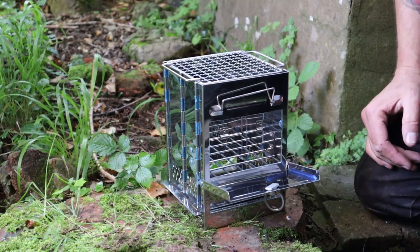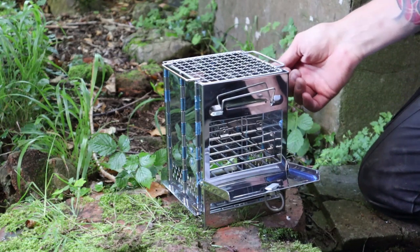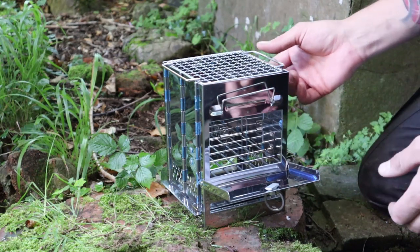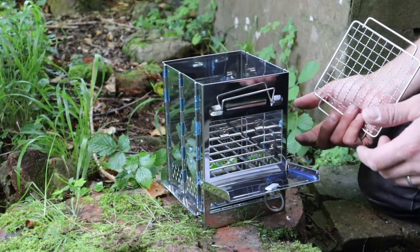This is a review of the Amazon wood-burning stove. There are a couple of different brands but you can find all of these on Amazon. They're about £25.